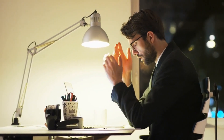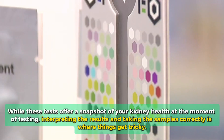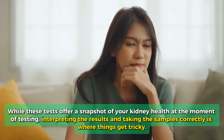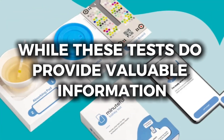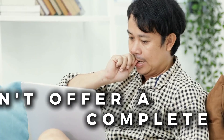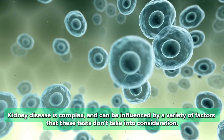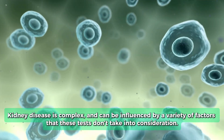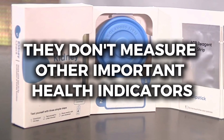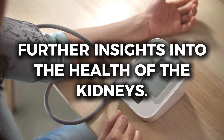However, there are some drawbacks to this system, with room for error being a huge one. While these tests offer a snapshot of your kidney health at the moment of testing, interpreting the results and taking the samples correctly is where things get tricky. While these tests do provide valuable information about specific markers of kidney function, they don't offer a complete picture. Kidney disease is complex and can be influenced by a variety of factors these tests don't take into consideration. For example, they don't measure other important health indicators like blood pressure or blood sugar levels, which can offer further insights into kidney health.